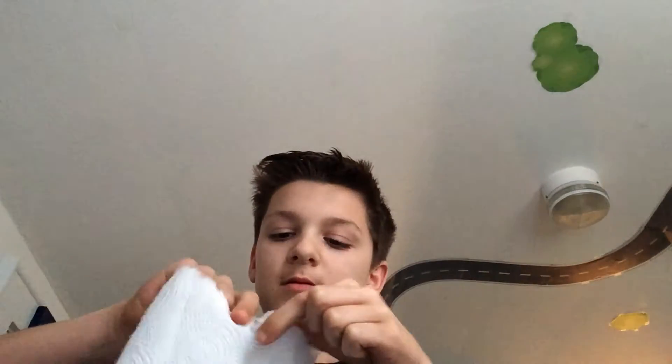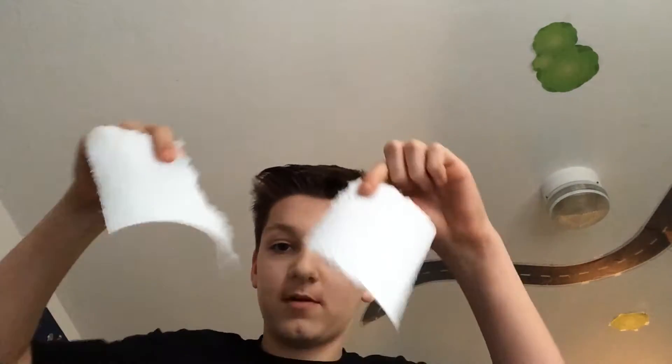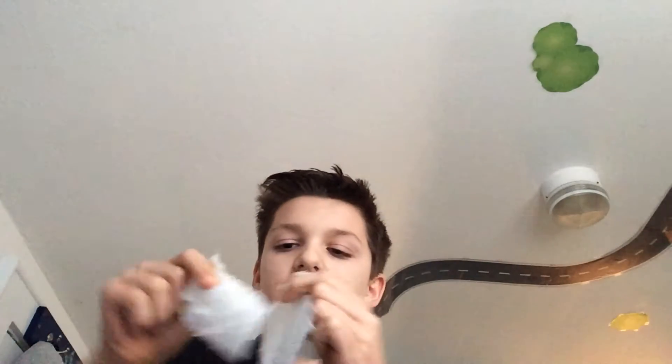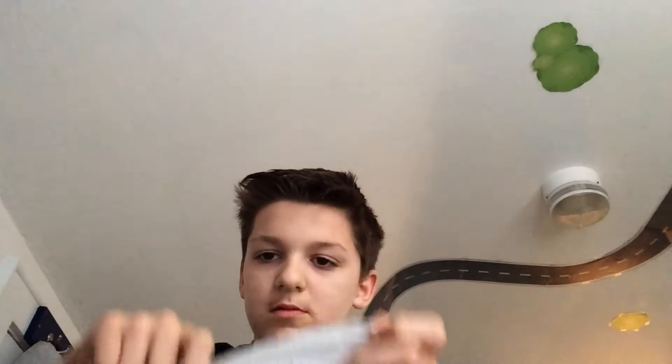Then you rip it. Okay, this isn't fake. Then you crumble it up, put it in, and then you switch. Then you switch them. Bam.